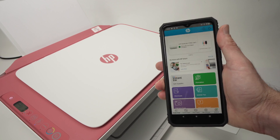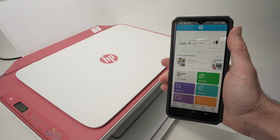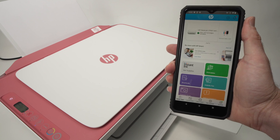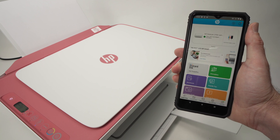So that was how to connect your HP DeskJet 2742e to your smartphone. I hope this was useful — if so, please leave a like, comment down below, subscribe, and I'll see you in the next one.